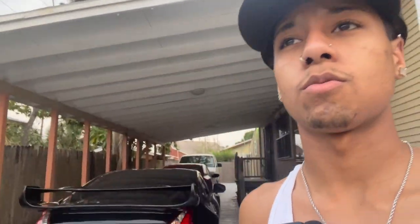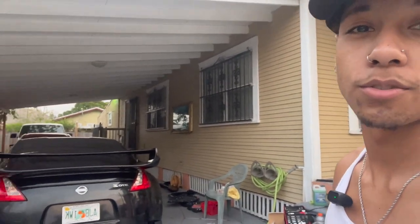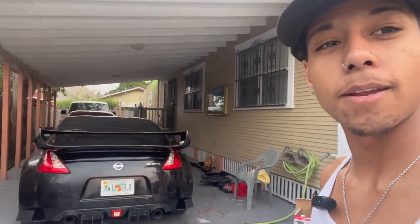Basically, I was originally going to put a different diffuser — it was supposed to be temporary. But I got a good deal on this one, which was the original one I wanted for this build. And then the old wing — I wasn't digging it. I like this one; it's also the original one I had in mind for this build. Y'all stay tuned for the next video.